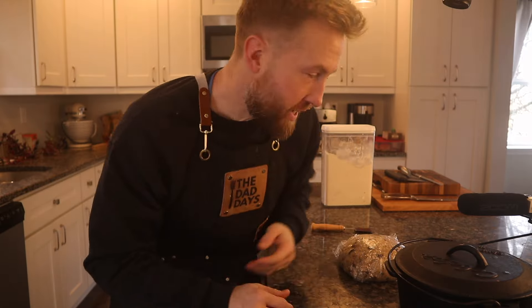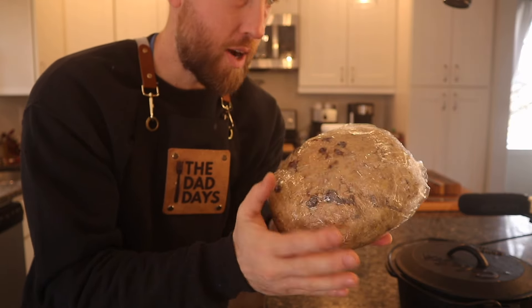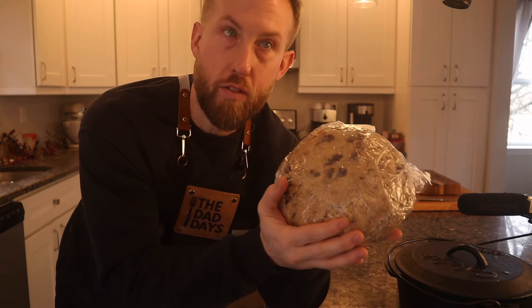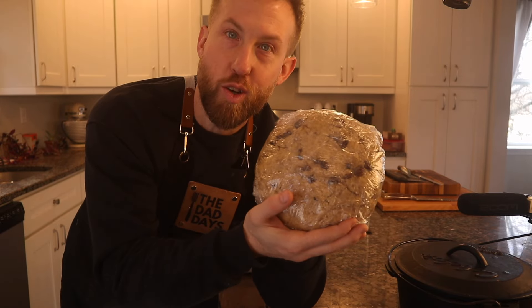Good morning. It's been roughly 10 to 12 hours. I've had my sourdough Irish soda bread cold fermenting in the fridge overnight. I'm just going to pop it in the Dutch oven. It bakes at roughly 350°F for about an hour, an hour and 10 minutes. I'll change angles and show you what that looks like.